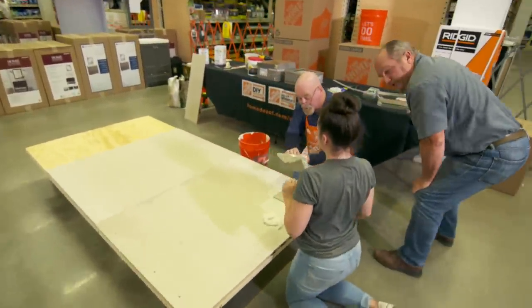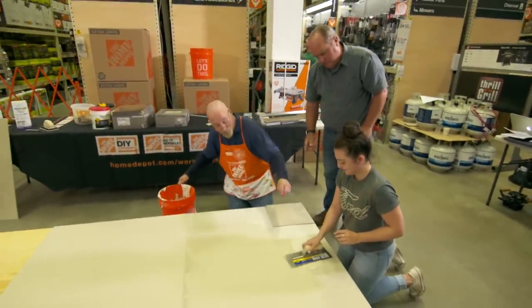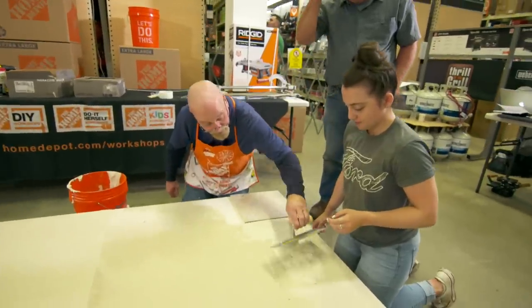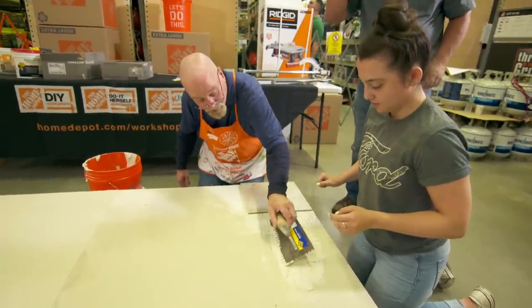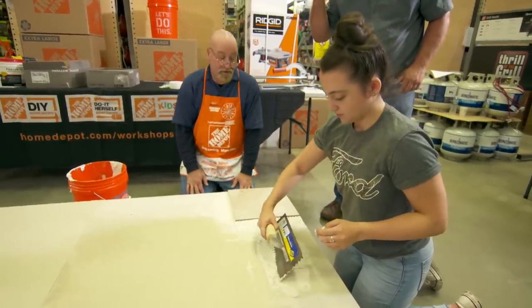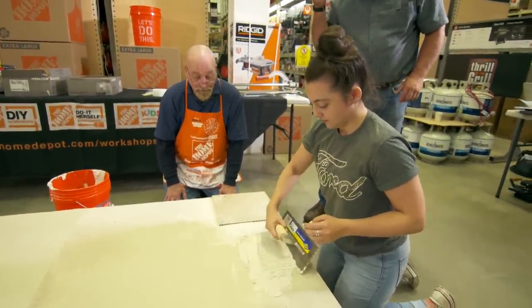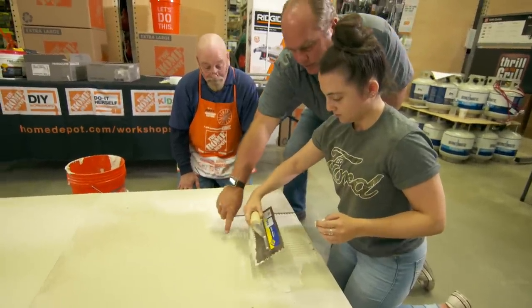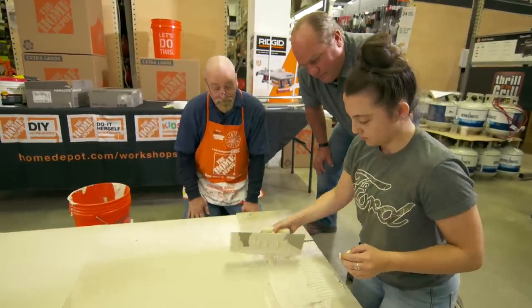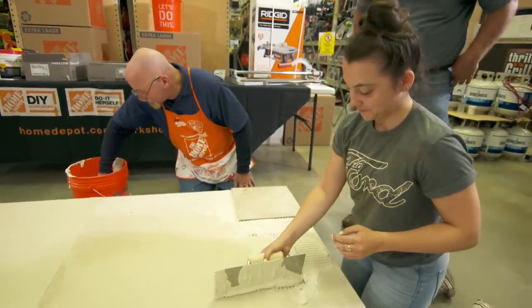Volunteer Francesca comes up to spread thinset. You want to hold the notch trowel at a 45-degree angle and spread it away — or pull it towards you. See how at the angle it sort of pushes along. You always want to pull towards you. Come a little broader, start from over there, and come up to this line — you're like a pro.